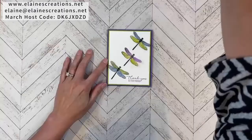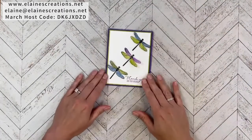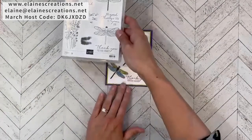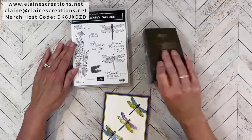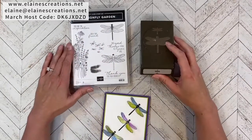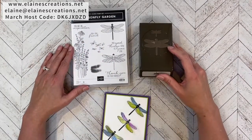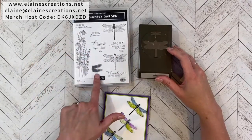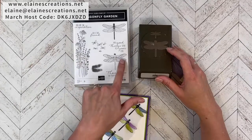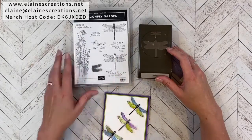Hello, this is Elaine with Elaine's Creations and in this video I'm going to show you how to make this card using the Dragonfly Garden Bundle. The bundle has dragonflies that you can punch out with the dragonfly punch, along with sentiments, flowers, butterflies, and a stamp you can use to fill in the dragonfly wings or use as a shadow.